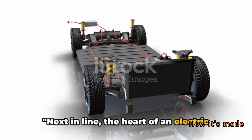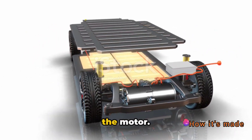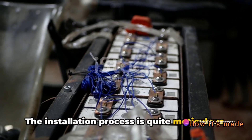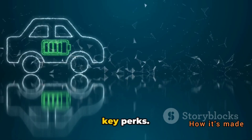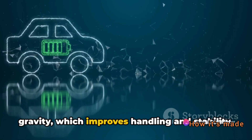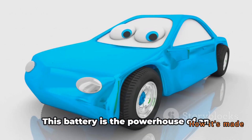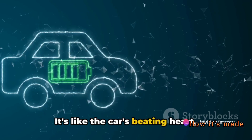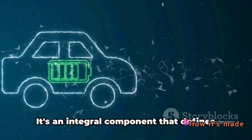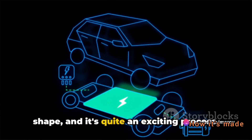Next in line, the heart of an electric car — the battery. This isn't just any battery; it's a high-capacity lithium-ion pack that powers everything from the headlights to the motor. The installation process is quite meticulous. The battery pack is usually placed at the bottom of the vehicle, sandwiched between the axles. Its low and central location offers two key perks: first, it lowers the car's center of gravity, which improves handling and stability; second, it evenly distributes the car's weight, enhancing both performance and safety. This battery is the powerhouse of an electric car — it holds the energy that propels the vehicle forward, sending energy to every part of the vehicle that needs it.